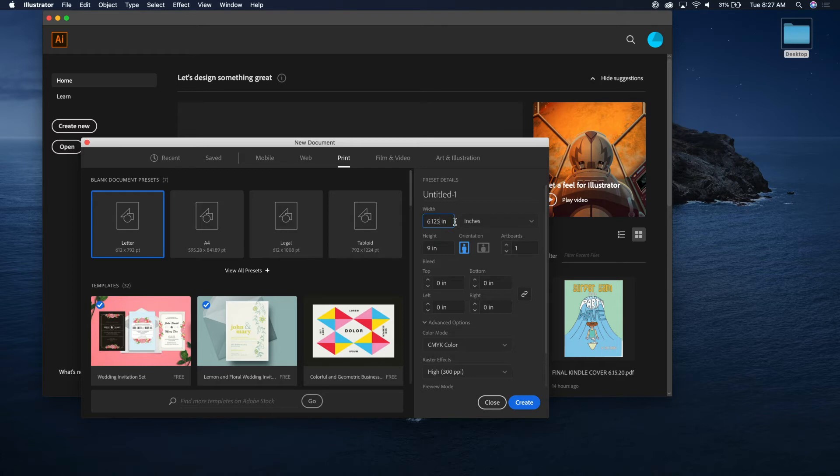You could just create that and work from that — that's fine. But what I like to do is set the document to six inches by nine inches and then add the bleed separately using the bleed fields, with 0.125 on the top and bottom.